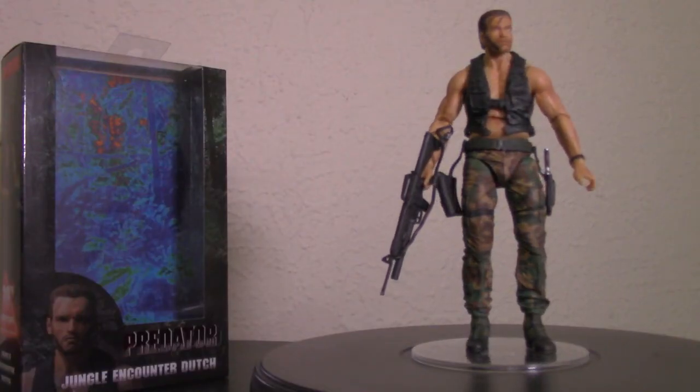I would definitely recommend picking this up. I know some people weren't interested in picking up all these Dutch figures because they seem like the same figure over and over, but they are actually changing how he looks and his clothes each time, so it kind of makes sense to get them. The accessories are also cool — if you ever lose a knife, pistol, or machine gun, you can just share one from another figure rather than buying a whole new one. I would definitely recommend the NECA 30th Anniversary Jungle Encounter Dutch figure. Please leave a comment and subscribe. If it bleeds, we can kill it!